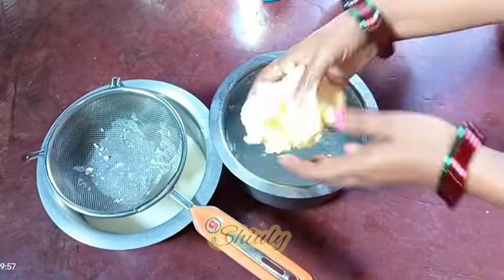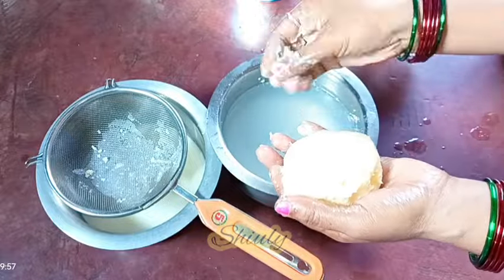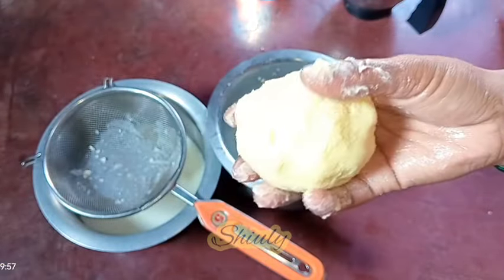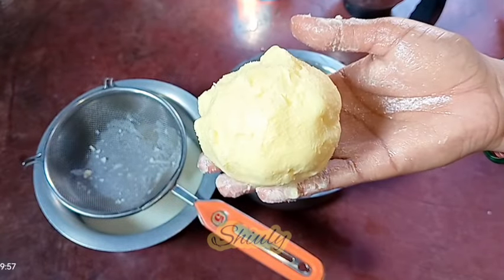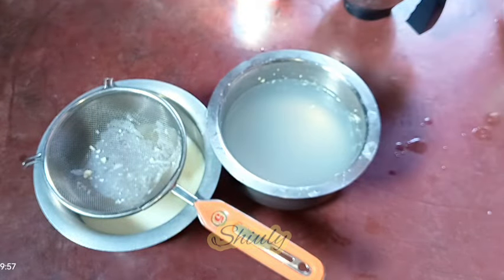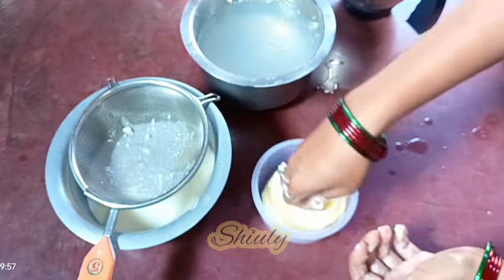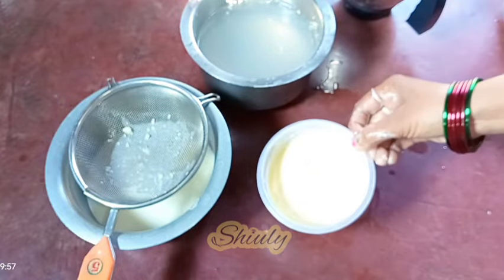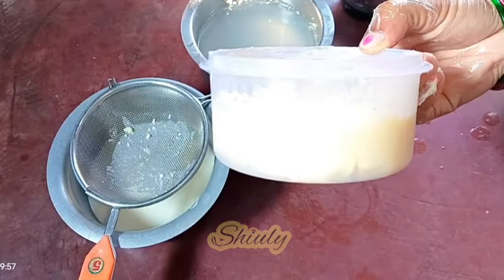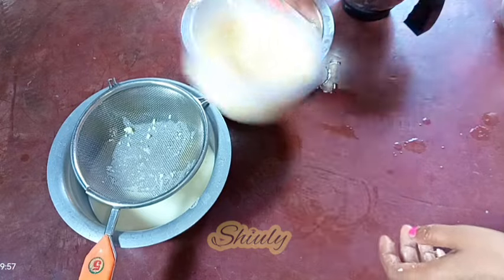Squeeze the water very nicely — there should be no water in the butter, and that will help it last longer. Our butter is ready. Keep it in the normal fridge and it will last for about two months; in the freezer it will last for about seven to eight months. I'm taking a container to store the butter and setting it in the container nicely, then covering it and keeping it in the fridge.